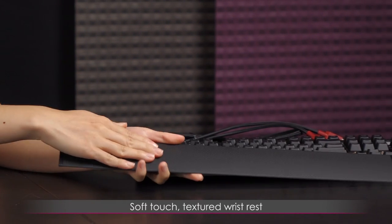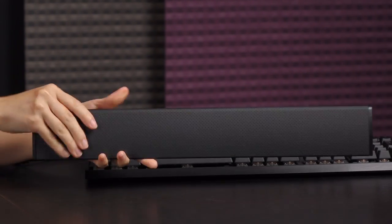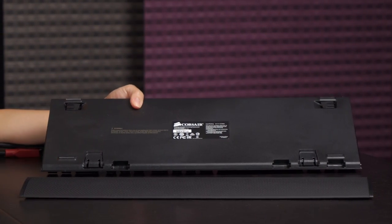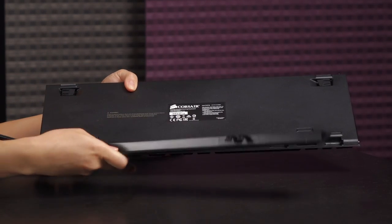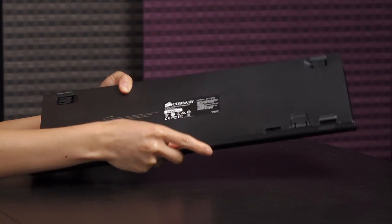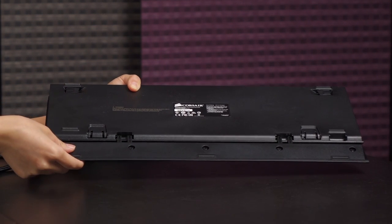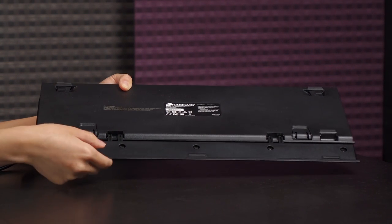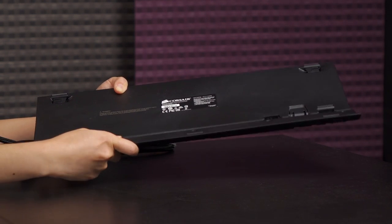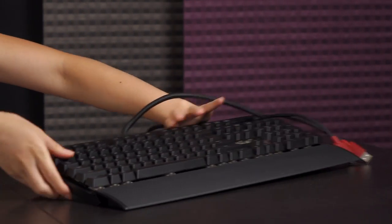They also include this soft-touch textured wrist rest which is very comfortable, and there are two little clips on the back. You flip the keyboard over and there are two grooves. You attach the hooks and it snaps on just like this. It stays on relatively well — I've had some where the wrist rest just comes off as soon as I pick the keyboard up, but it's very easy to take off too.